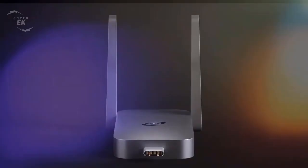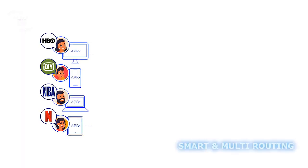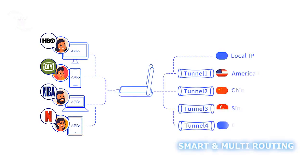Smart Routing: depending on the user's needs, this device automatically selects the best network path, enhancing speed and stability. No more manual switching between different VPN tunnels.